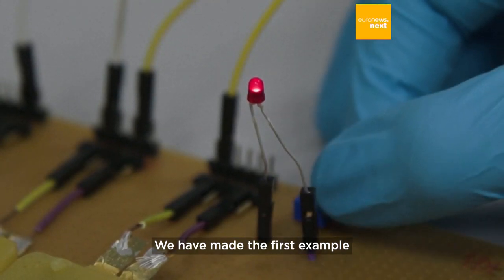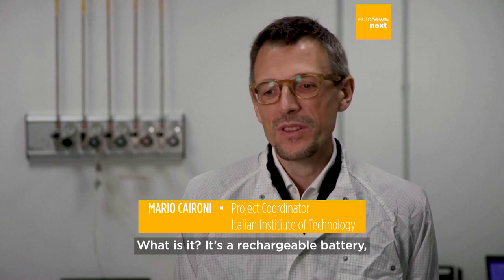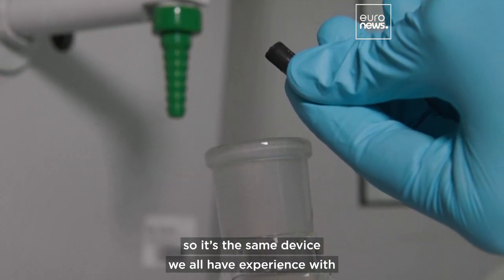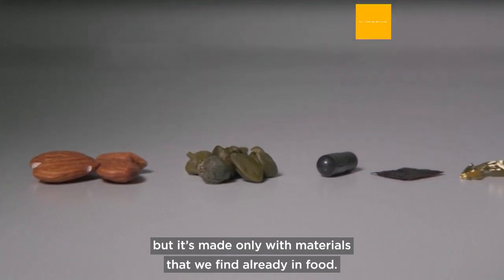We have made the first example of an edible rechargeable battery. It's a rechargeable battery — the same device we all have experience with — but made only with materials that we find already in food.